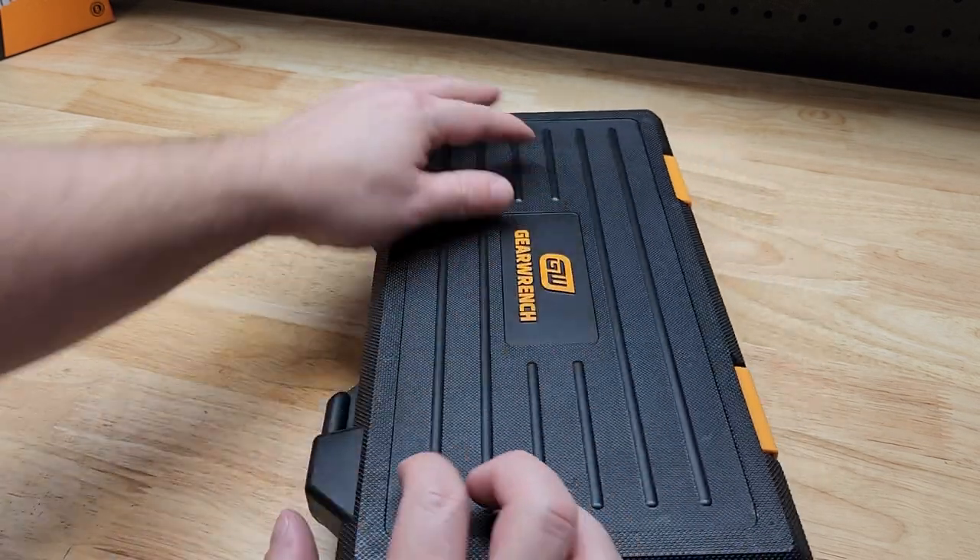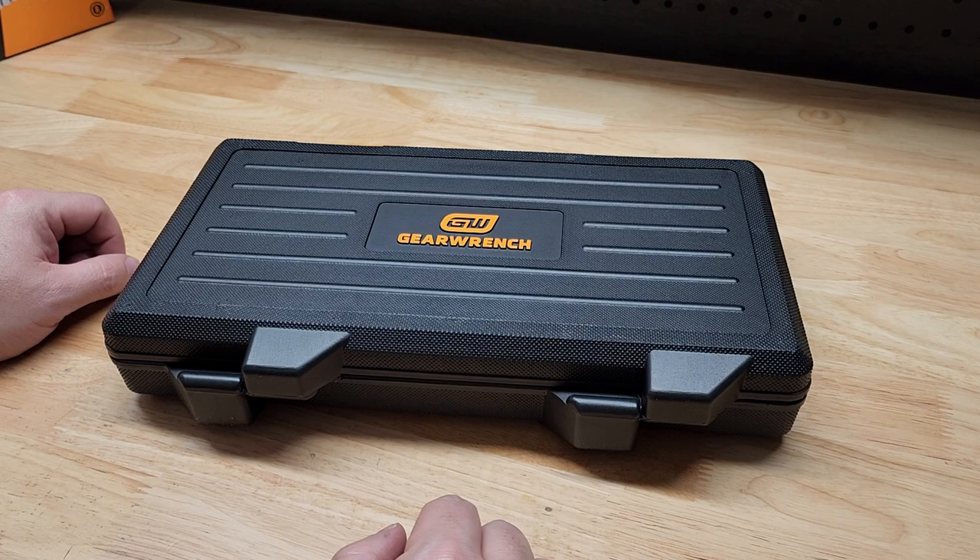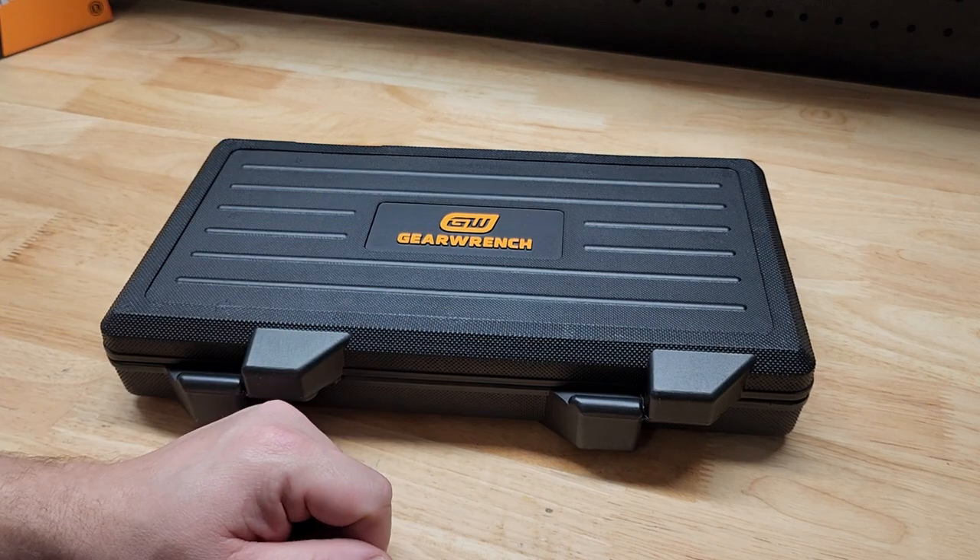Really like it. I've been a big fan of the GearWrench stuff — I've picked up a ton of it over the last five to seven years. Time flies. Thanks for watching!